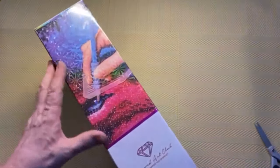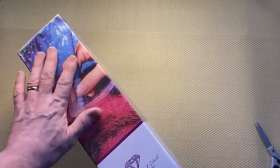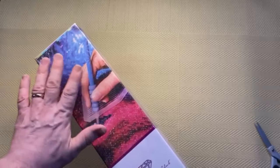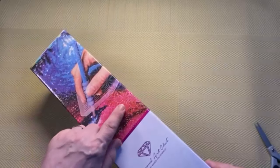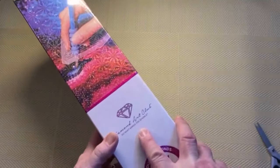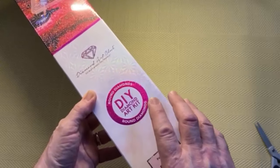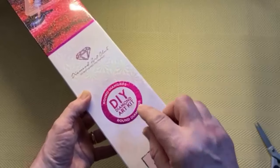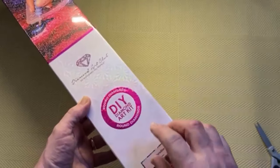This is the standard box with the standard graphics. Sometimes you get custom boxes — things like Star Trek had a special logo, and Batman and Harry Potter had different graphics as well. The box has a sort of 3D holographic effect. We have a pink circle which means this kit is round drills — it also says 'round diamonds'. If it had been square it would be a blue square, so a pink circle means round drills are in the kit.